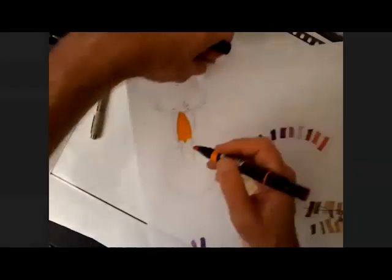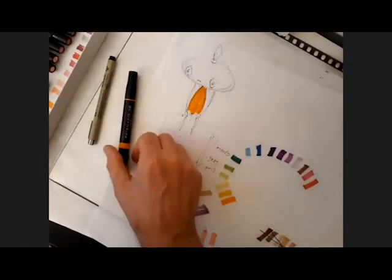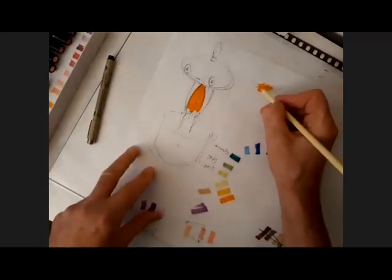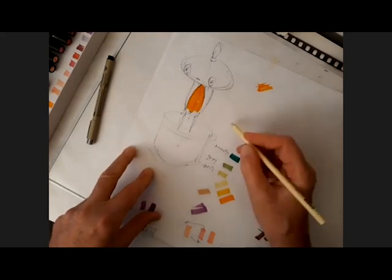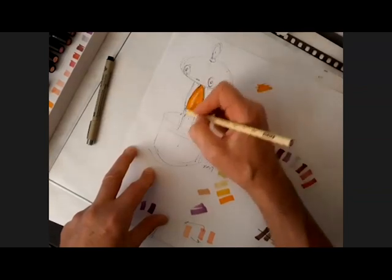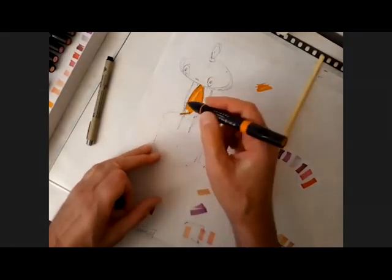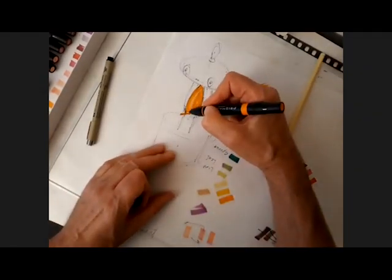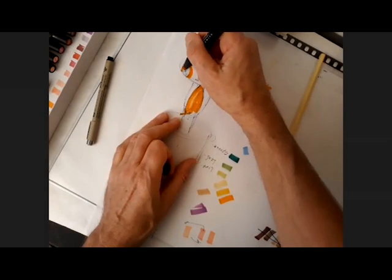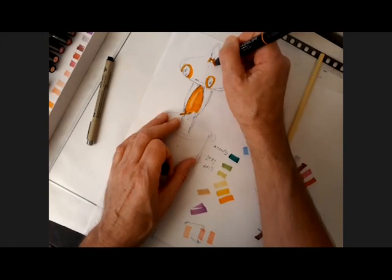Now I went into that without thinking about my highlight, so I'm going to have to take my pencils — probably a yellow or a cream or something. I'm going to go onto another sheet of paper and ask: what would be a good highlight on that? Because I'm seeing a highlight come right down here on his body. I'm reserving the whites of his eyes, and this is where it turns orange up here.